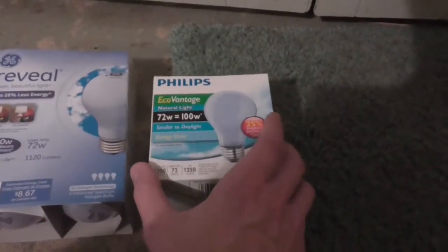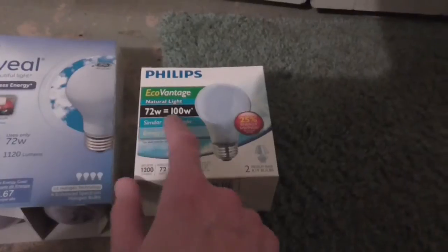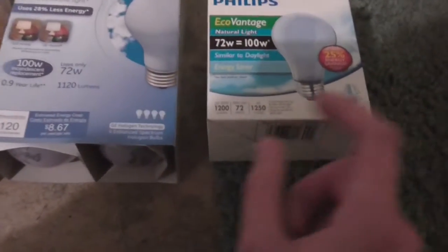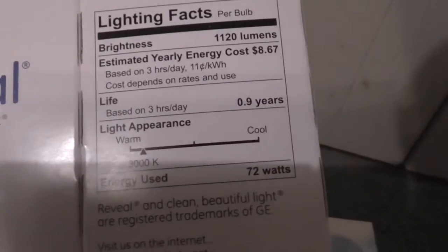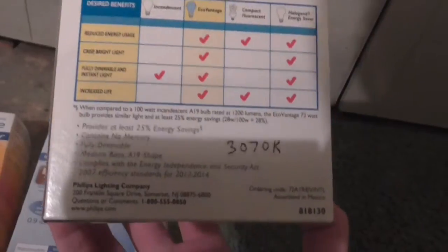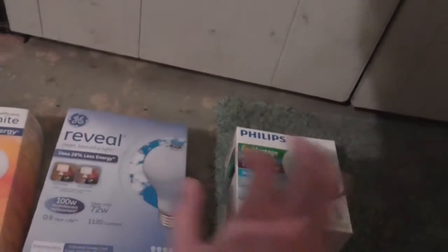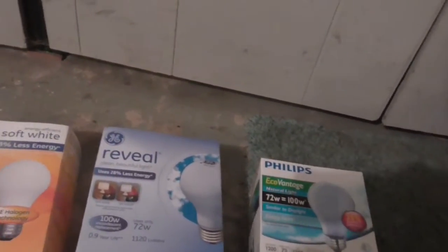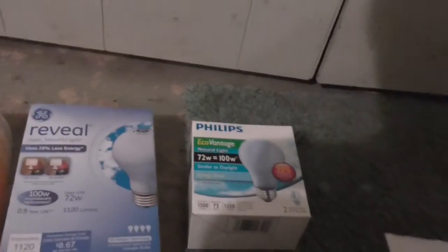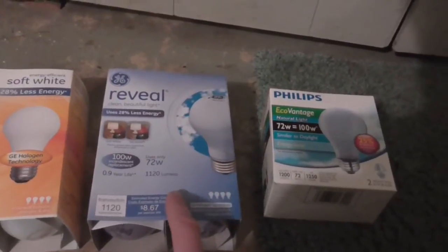And finally, these are my favorite: Philips EcoVantage halogen bulbs — 72 watts, 1200 lumens, so a little bit better than the GE's, and also a longer life rating of 1250 hours. This is an older package so it doesn't list the color temperature, but I looked up the specs on the Philips website and these are rated at 3070K compared to 3000K. These are also blue tinted. At Home Depot they cost $3.84 for a pack of two, so that's $1.92 per bulb — a little bit cheaper than the GE Reveals.